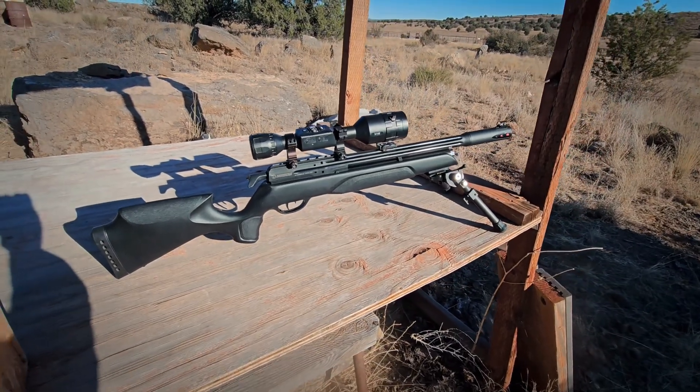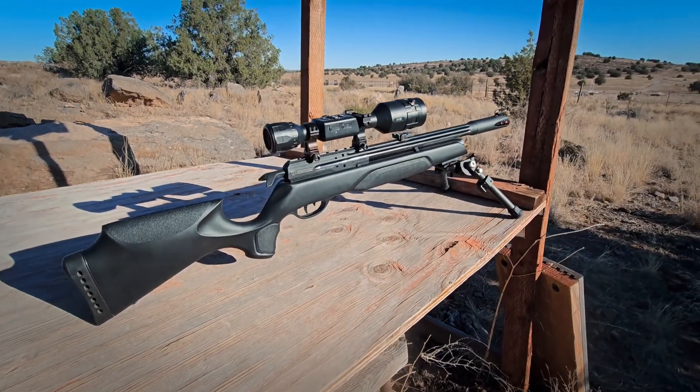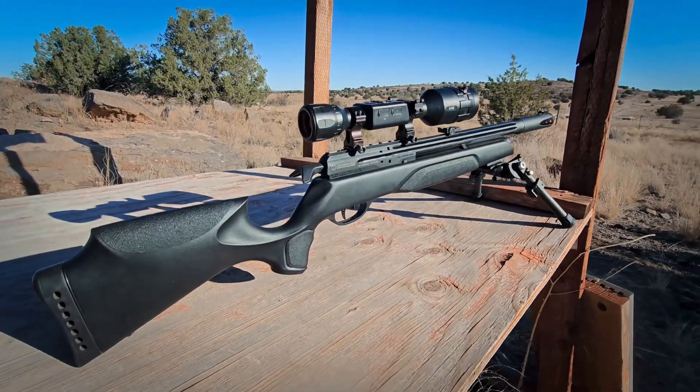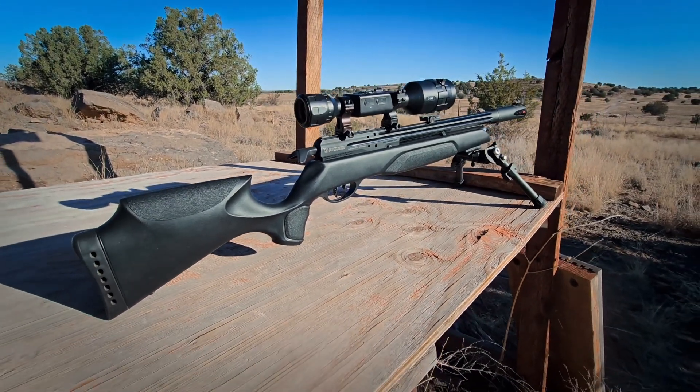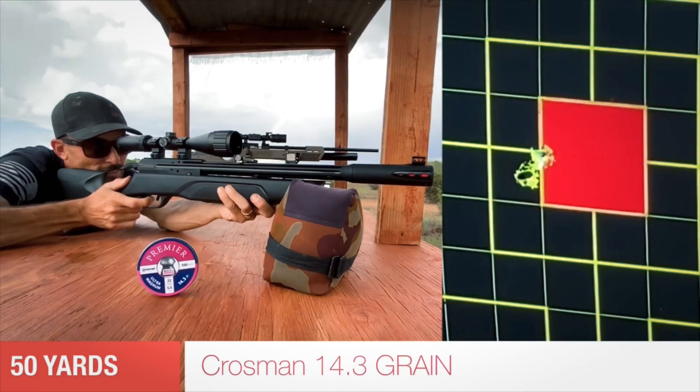I thought it's about time to get this guy back out, show you what I've been doing with it, talk about why I think it's still awesome, and why this is definitely the ultimate budget PCP air gun in my humble opinion. So here we go.